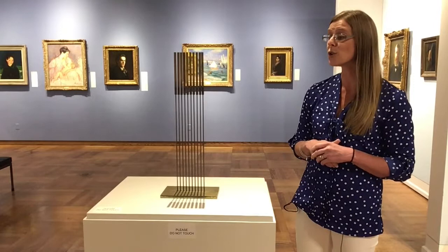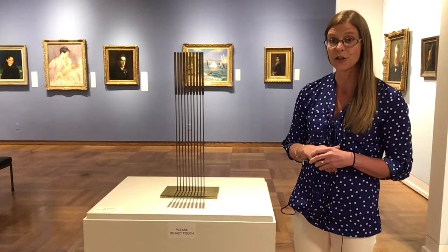Bertoia is very well-known for jewelry making and printmaking and furniture design, and of course for sculpture, which is what I'm going to share with you today.